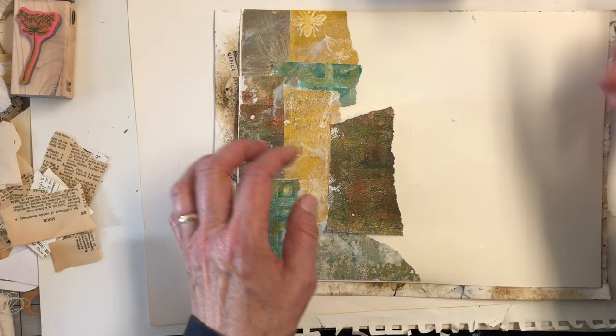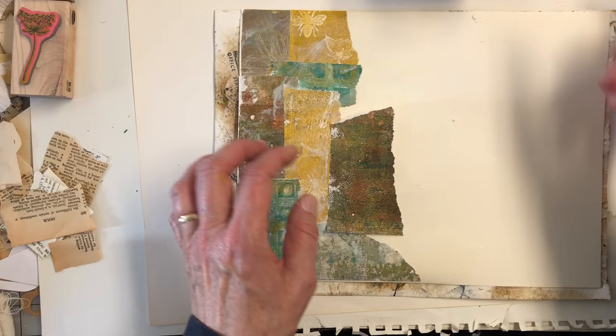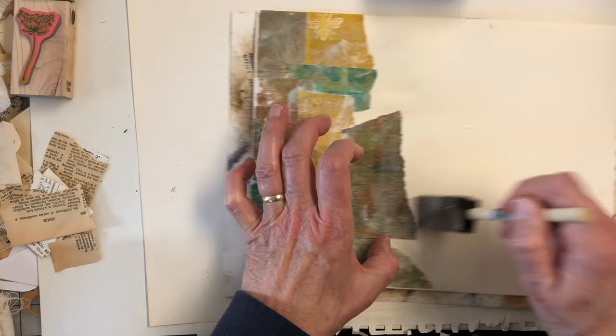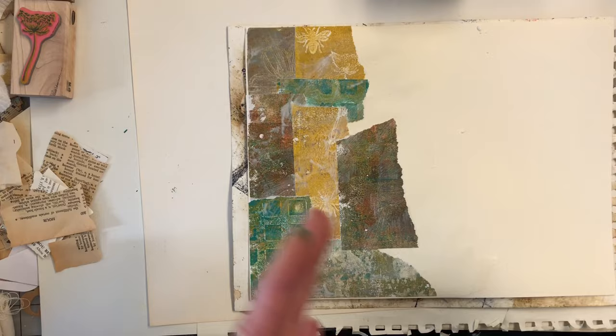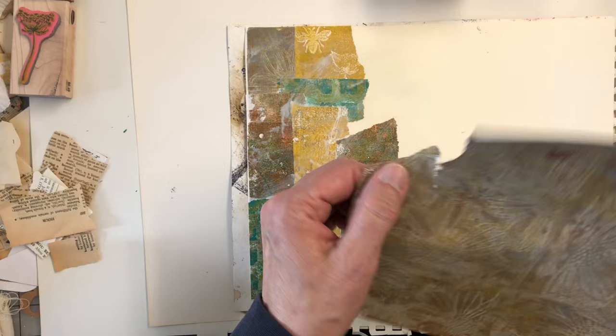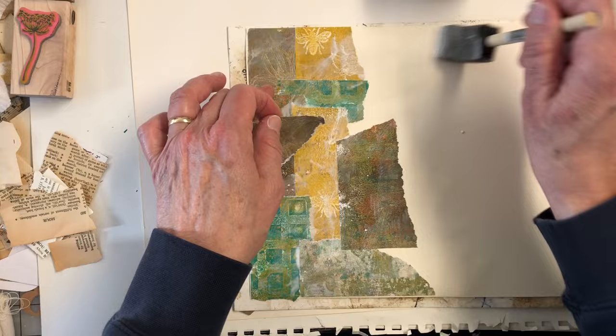Something about making backgrounds with the jelly plate — I've said this before and I sometimes repeat myself — but you just can't beat a jelly plate background because it's so unique each and every time. You could put the same paint on just a piece of paper with a brush and you're not going to get anything close to what you can get with a jelly plate. There's something magical about it, and I am in love with it.